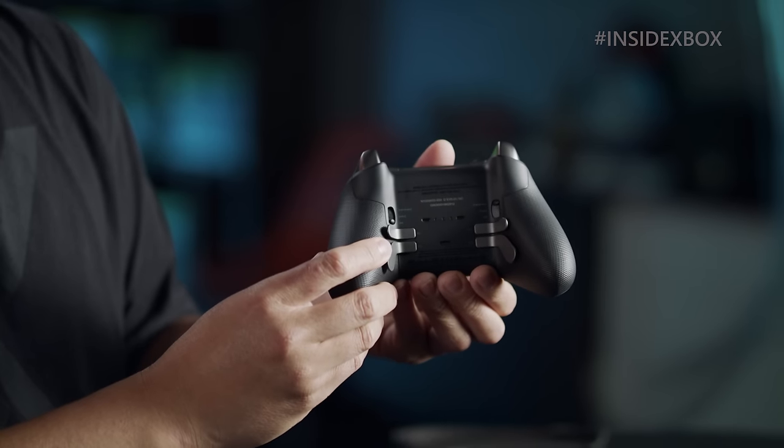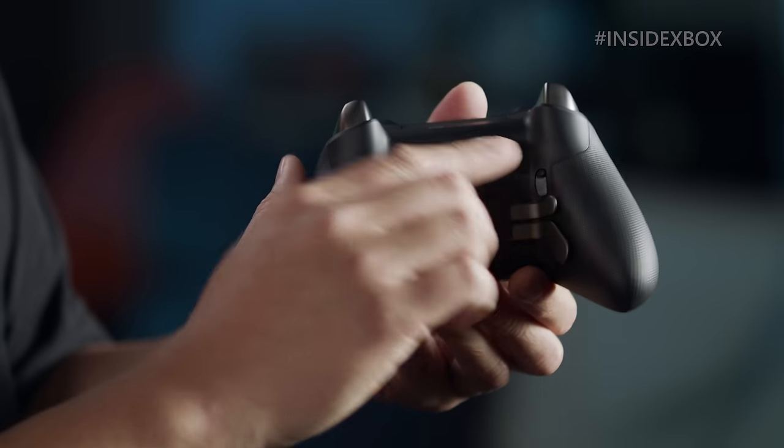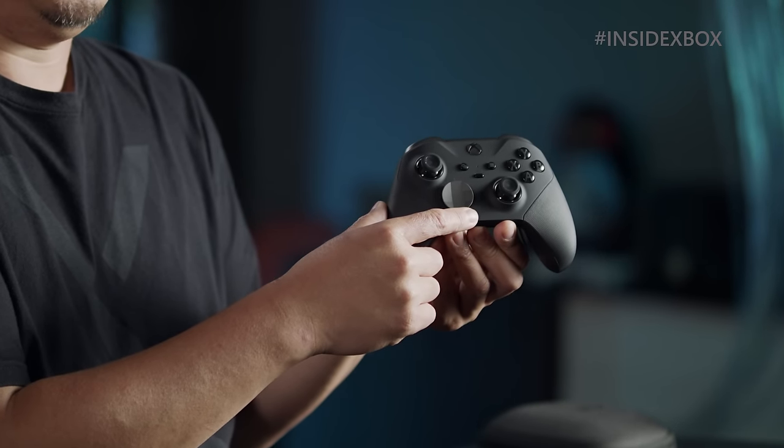On the original Elite, we had two hair trigger switch positions. We've now added a third one, which allows for a much shorter throw on the trigger and faster response. We've also added a digital profile switch. On Elite One, there were two positions for profile customization; we've now allowed for three customization profiles.